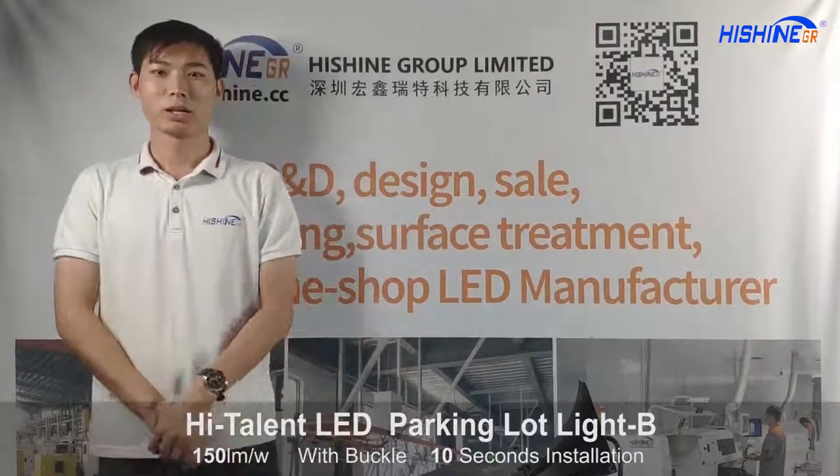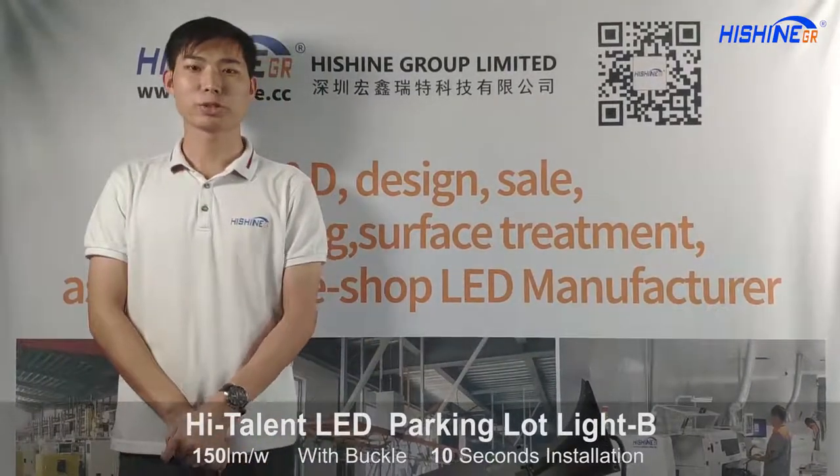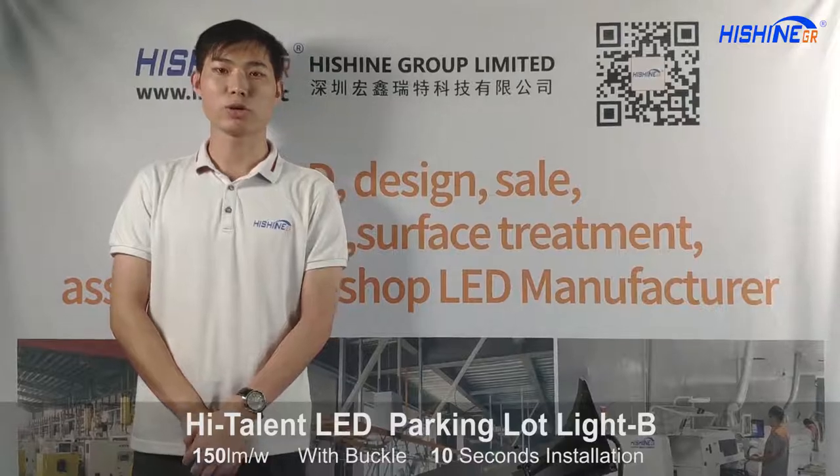Hello everyone, good evening. Welcome to Haisheng Group Living Show. I'm your host Rudy.